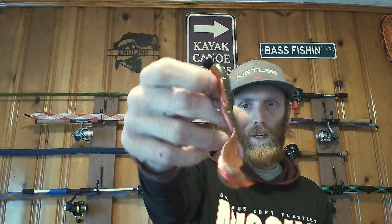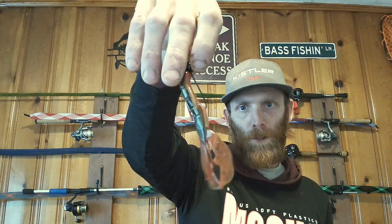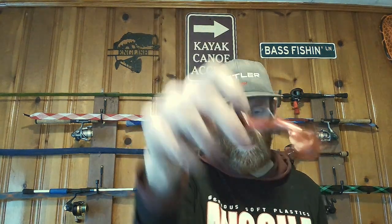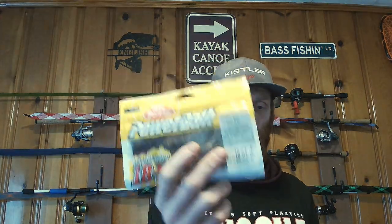Depending on your water clarity and what you want to use — I normally throw like a VMC Rugby Head or a Shaky Head. This is a Shaky Head by Monster Bass, but I like to put that crawl on it. This is a LA Crawl Pattern by Tactical Fishing and Co. on their Combat Crawl — really good. If that doesn't normally work, I'll switch to something like a Berkley Chicker Bug or Chicker Crawl — and this is a Watermelon Copper.